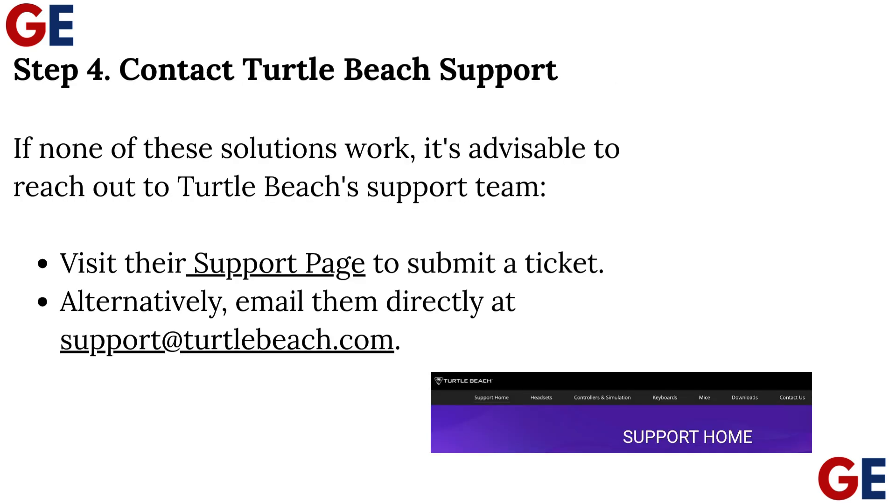Step 4: Contact Turtle Beach Support. If none of these solutions work, it's advisable to reach out to Turtle Beach's support team. Visit their support page to submit a ticket, or email them directly at support@turtlebeach.com.